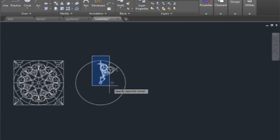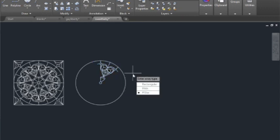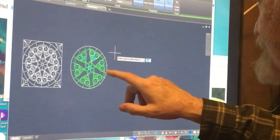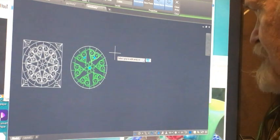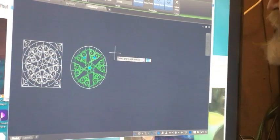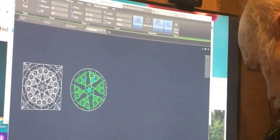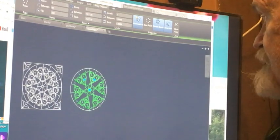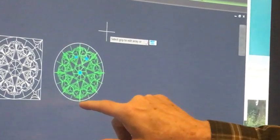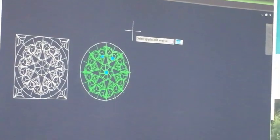I want to grab these items here and I tell it that it's a polar array. I grab the center of the circle. Now look — this is a 6-item array and what I need is an 8-item array, so I go up here and change my items to 8. See how nicely they go around — except look, these are bleeding off here, so something must be wrong. I'm going to undo it.